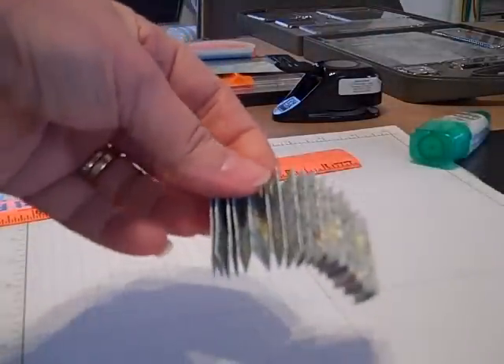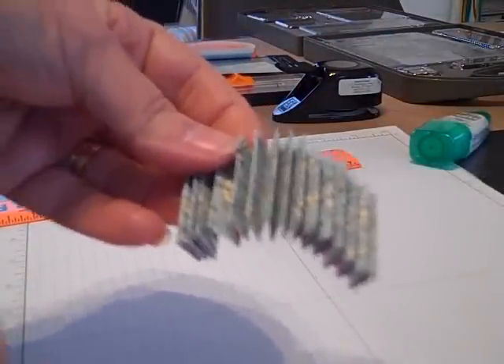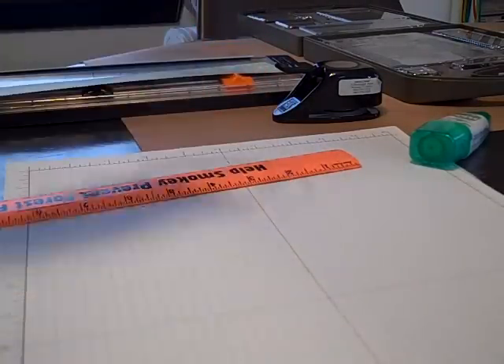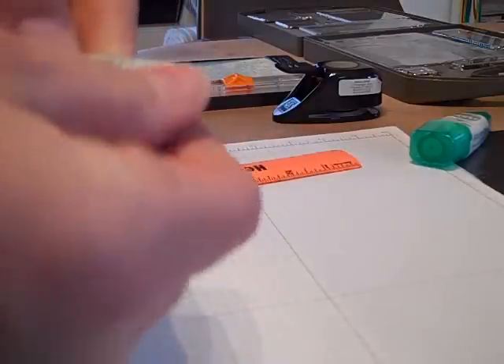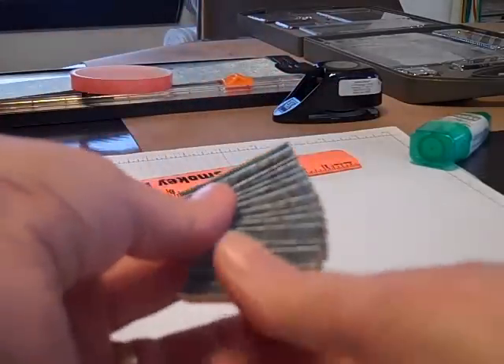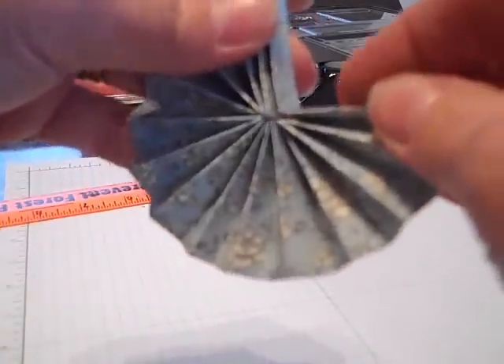Now that I've got the entire accordion folded all the way, I did neglect to tell you about one more supply — we are going to need a small piece of sticky strip. So we're going to put the piece of sticky strip on one end of the accordion, go ahead and peel the paper off, then take the accordion and turn it around and glue end to end.